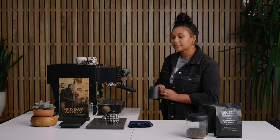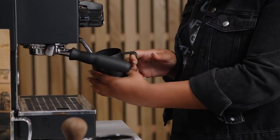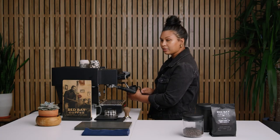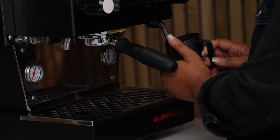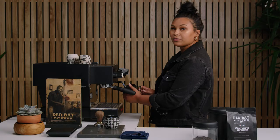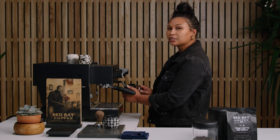When you're making a latte or a cappuccino, you're going to put your steam wand one-fourth inch right underneath the surface of the milk. For a cappuccino, you want to give it a little bit more air. The more air that you give it, the thicker the foam. Less air is going to be more of a latte-like consistency, so much thinner foam.